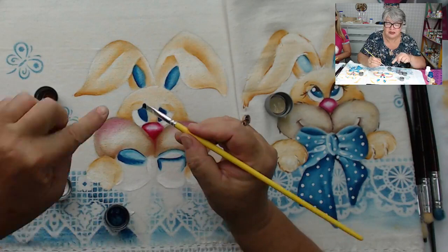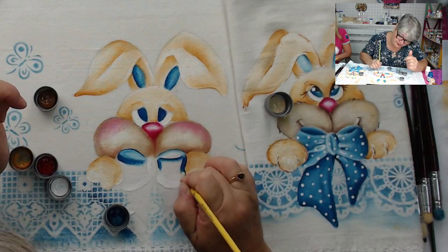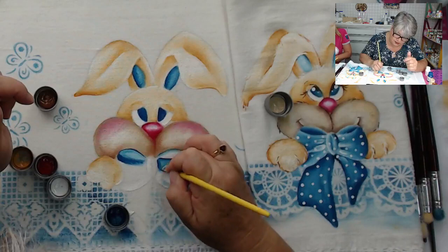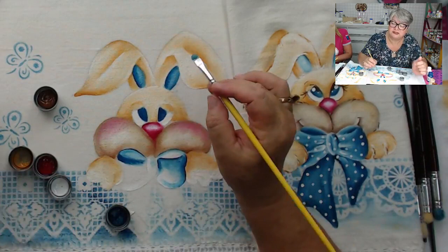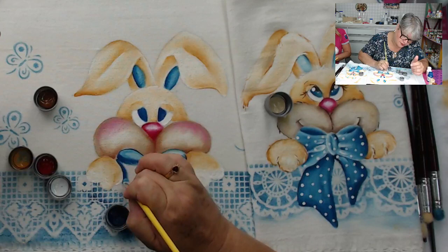Eu coloquei a tinta de um lado do pincel. E esse lado da tinta vai para o lado de fora do desenho para fazer o contorno. Para não ficar aquele problema de depois estar fazendo contornos. Eu pesco a tinta e deixo ela só de um lado do pincel, e esse lado que tem a tinta eu deixo para fazer o contorno.